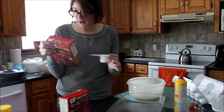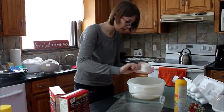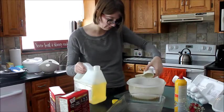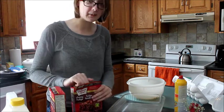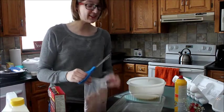Half cup of both oil and water. Let's do water first. Water. Oil. I made this stuff last week and I totally ate the whole box for myself because it was so good. So let's hope that this one turns out just as good.